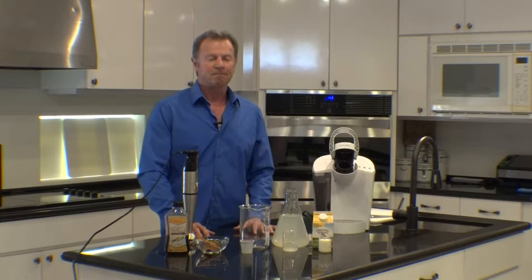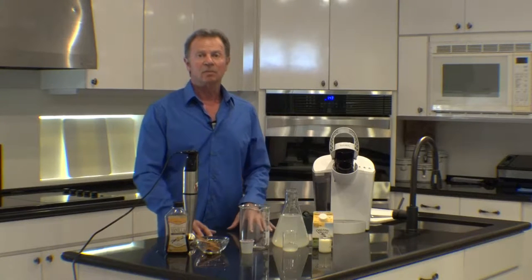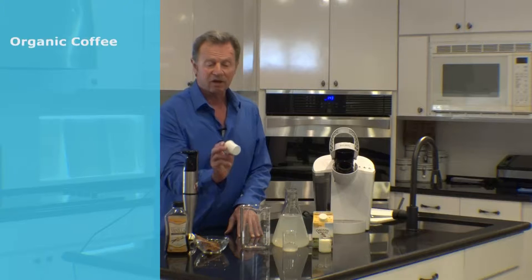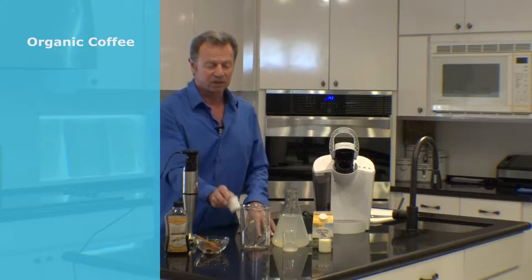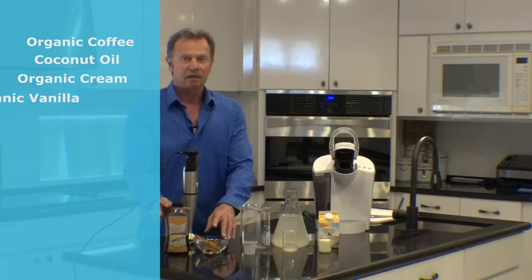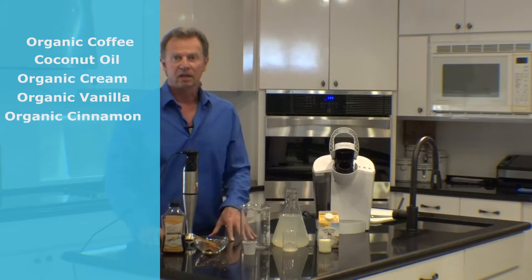Welcome to Alimentary Alchemy. We're going to show how to make bulletproof coffee in this particular episode. What we require is some kind of organic coffee, which I use in my Keurig machine, coconut oil, organic cream, and if you'd like, organic vanilla and organic cinnamon.